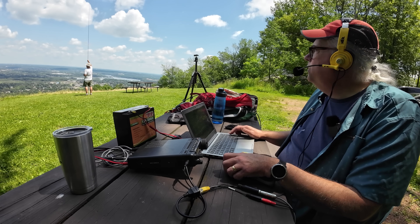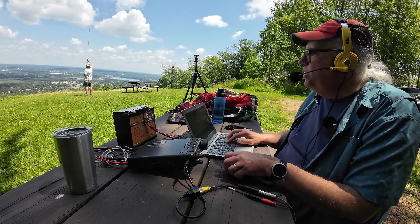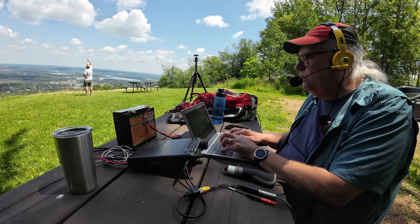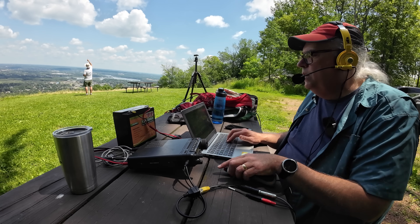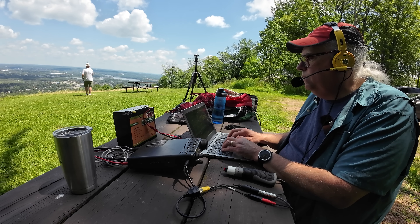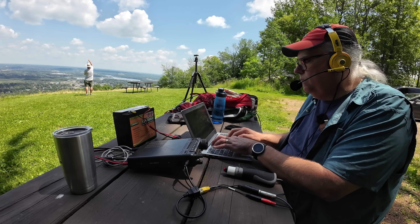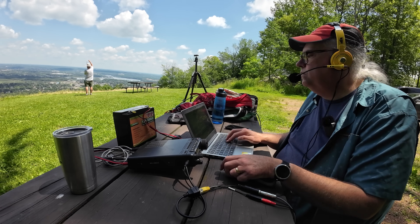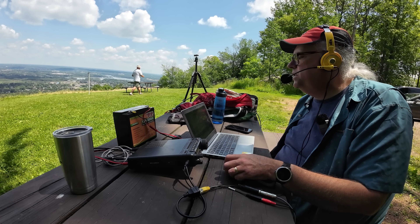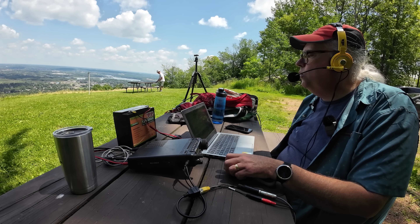KB9VBR calls QRZ for Parks on the Air and works a park-to-park contact with Kilo Quebec 4 Juliet Victor Romeo operating from two parks, US-2057-2 and US-4567. The station comes in at 5-3 into Wisconsin US-1473, and gives a 5-5 report back from Warsaw, Virginia. The contact thanks KB9VBR, saying they enjoy the videos and the activation.